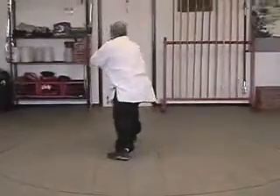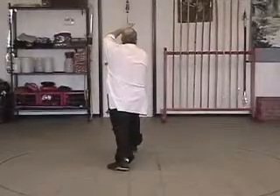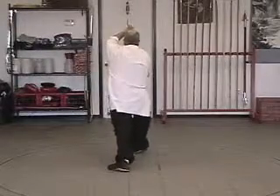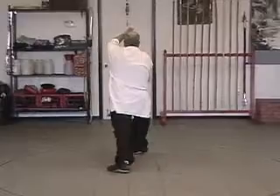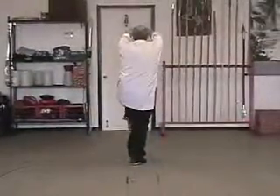Turn the right foot forward, bring the left hand up, and start to bring the right hand up. Turn the right toe out, come up to a rooster with the left leg as the right fist hits the left palm at head level.